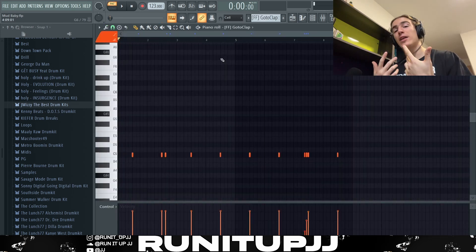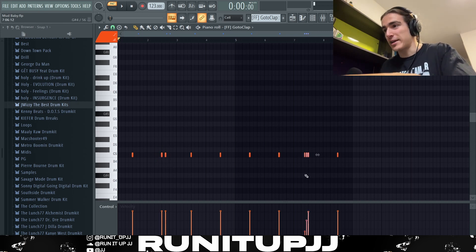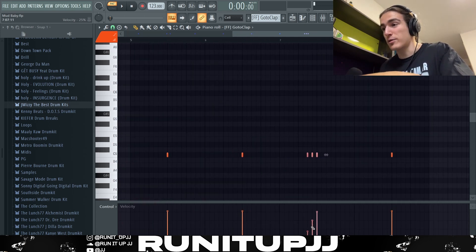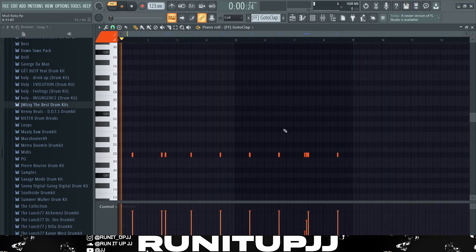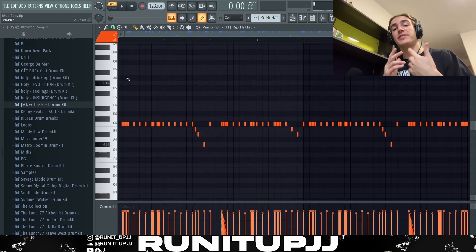Now of course we come to the drums, and we start off with the clap pattern. It's relatively simple, however I just added a bit of variation here — a nice little mini roll thing. I created that by playing three notes back to back to back and then messing with the velocity by right-clicking. There you have it — next up we've got the hi-hat pattern.